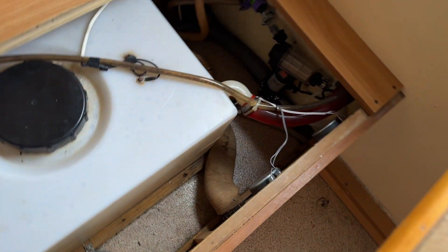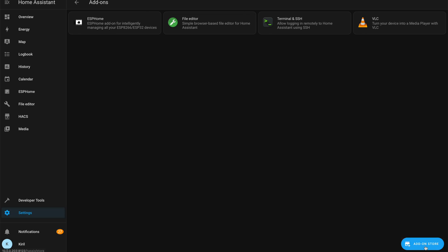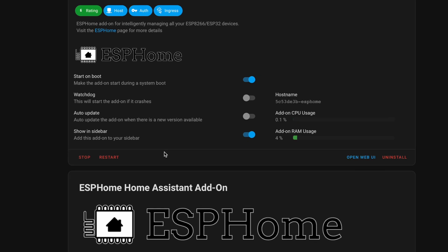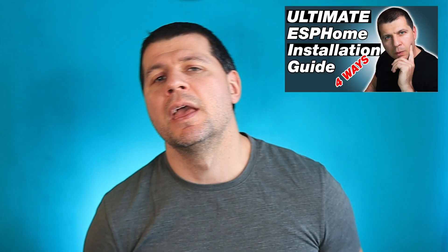I'm planning to use this contactless liquid detector in my camper so I'll know when the water tank is running out of water. I'm wondering — what is your use case for this DIY project? Share your idea in the comments below. The ESPHome dashboard, installed as a Home Assistant add-on, is probably the easiest way to manage ESPHome devices, and this method is well described in another video of mine.